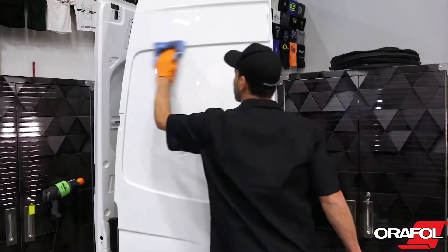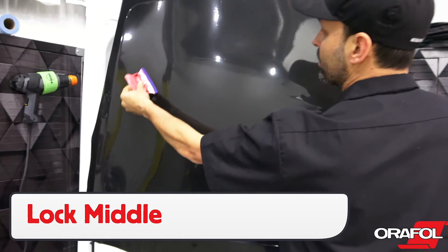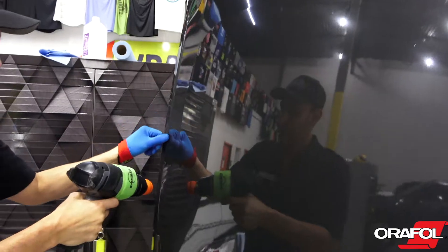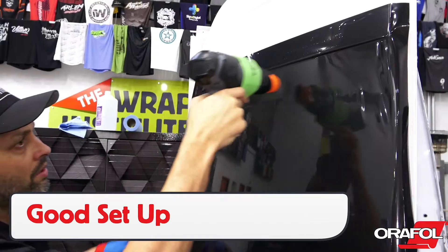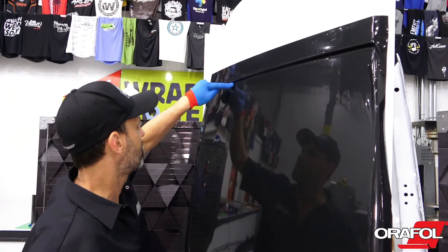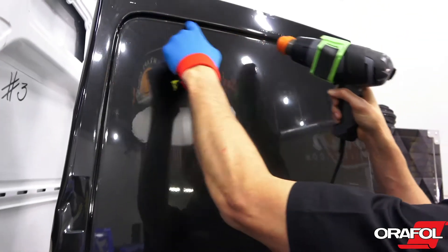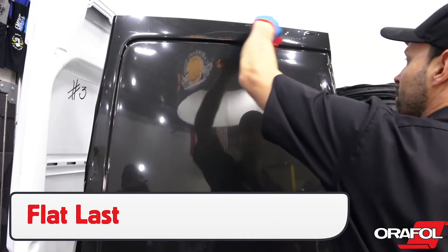For deep recessed areas, commonly found on vans, Oracal 970RA can be safely applied into them. Lock the film in the middle of the area to hold it in place and be sure to leave an 8-inch gap to the recessed area. Set the top side with even tension using a wrap glove, then heat the film to relax it. Once relaxed, form the film into the deepest part using an application glove — the side of the finger is best. Then go over the area with heat and a finger one more time, and squeegee the flat areas toward an open gap.